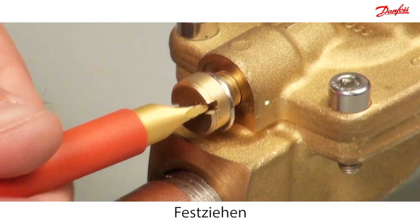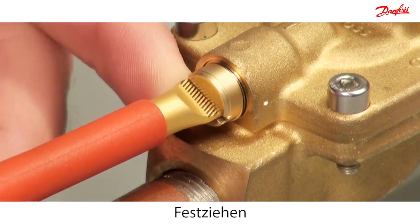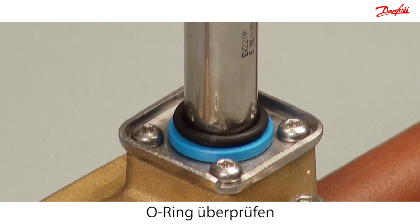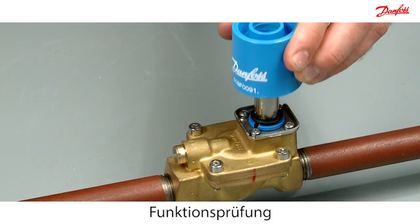Remember to securely tighten the equalising orifice. Make sure the o-ring is placed correctly. At the end, check the functionality of the armature with the permanent magnet.